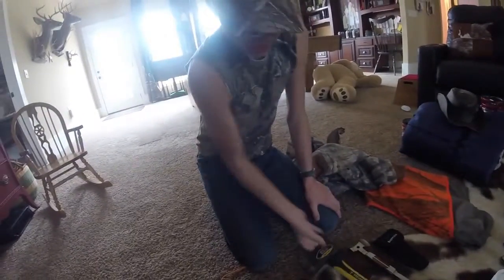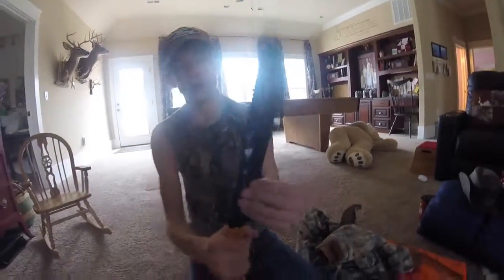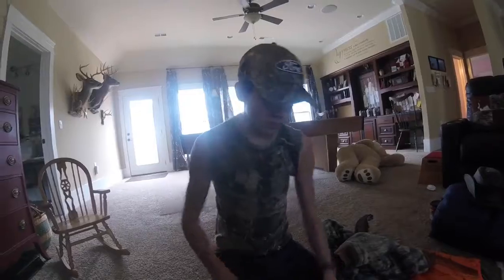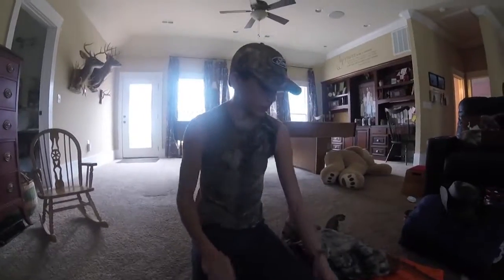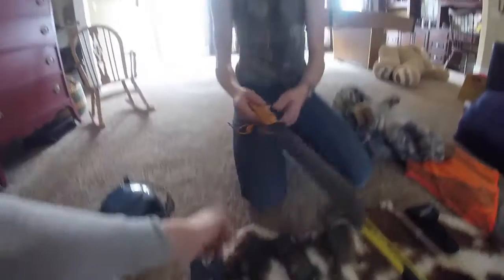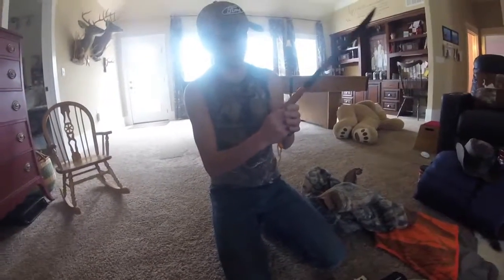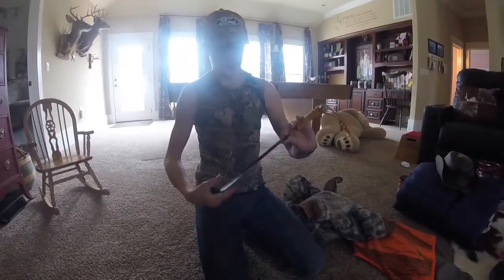Back to the machete — it has this serrated blade right here. It's great for whenever you're making traps. A lot of traps that you make you have to notch, and so that's great for notching. Then you can finish it out by carving the rest of the notch with the hunting knife. It also has a bungee with it. If you're really in a survival situation you could undo that knot and you have like 20 feet of bungee, which would be useful.